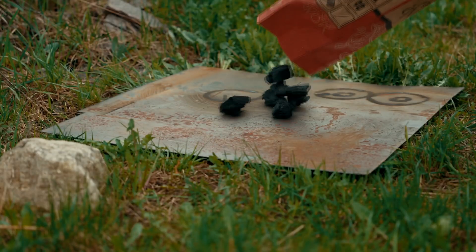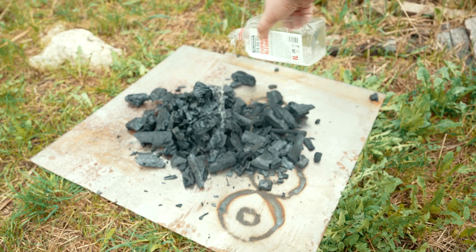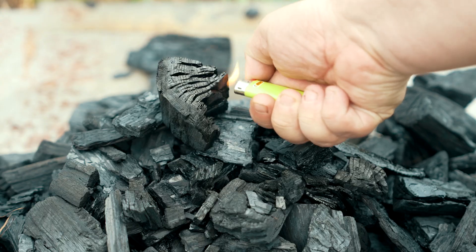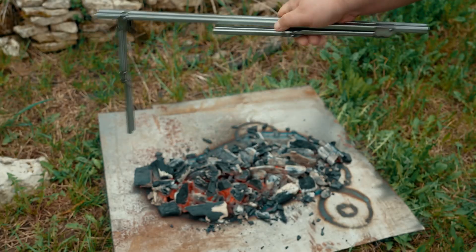Off to the backyard for testing. Sheet on the ground, charcoal on the sheet. Someone wrote in the comments that the lighting fluid is evil, so I pour alcohol — do not worry, the alcohol is technical. And with a simple movement of the hand.